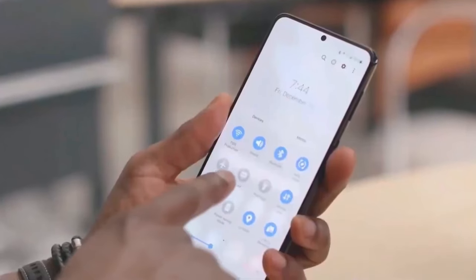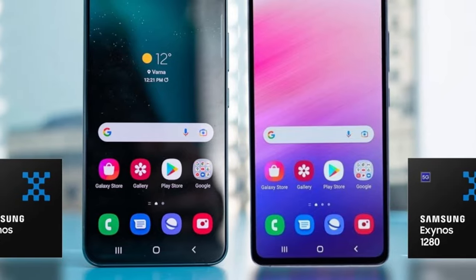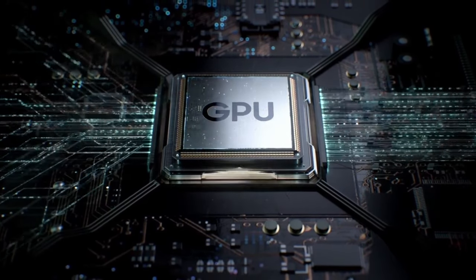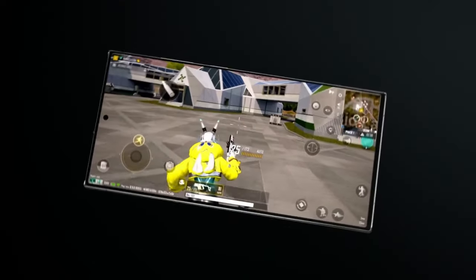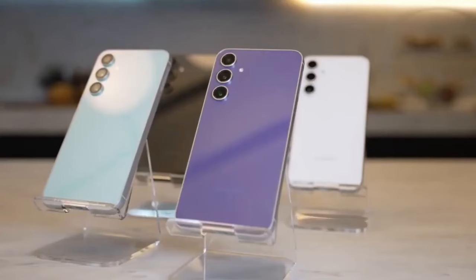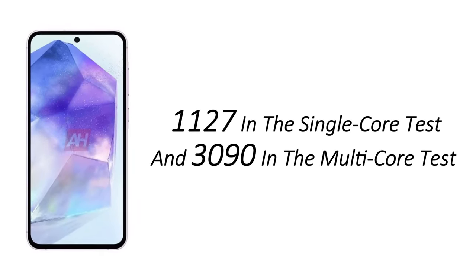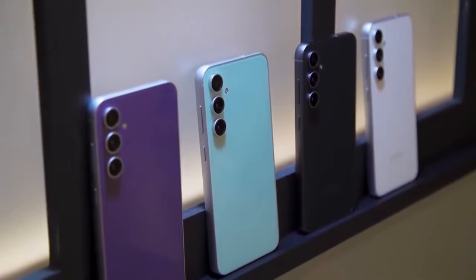Now let's talk about performance. The Galaxy A55 continues the series evolution, moving from the Exynos 1280 to the Exynos 1380 in the A54, and now it's rumored to feature the latest Exynos 1480 — a promising upgrade. According to Geekbench 6 results, this new SoC is expected to be paired with the Xclipse 530 GPU based on AMD's RDNA2 architecture. While CPU improvements may not be groundbreaking, the shift in GPU could potentially enable the A55 to support ray tracing in games. The A55 prototype scored 1127 in the single-core test and 3090 in the multi-core test, surpassing the A54 by a slight margin. The device is expected to retain 8GB of RAM, maintaining a balance between performance and efficiency.